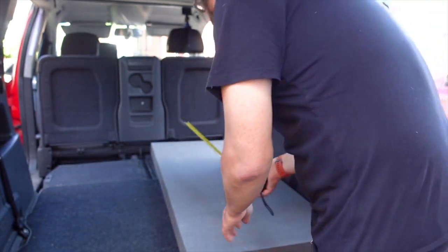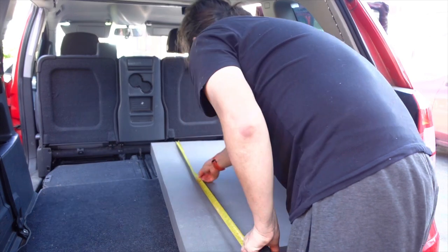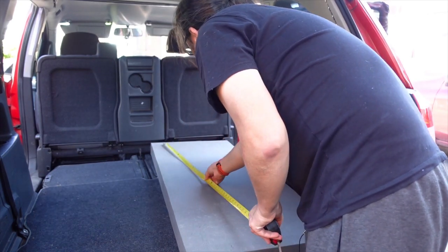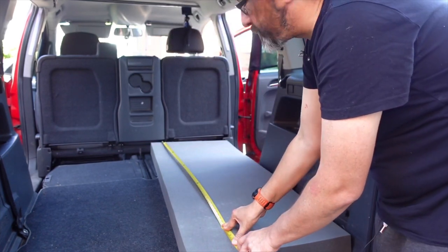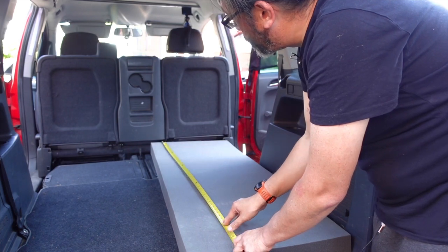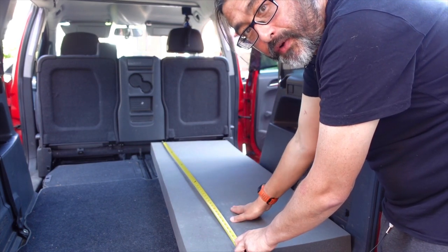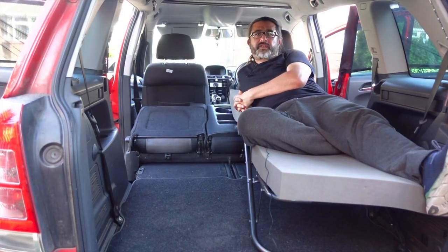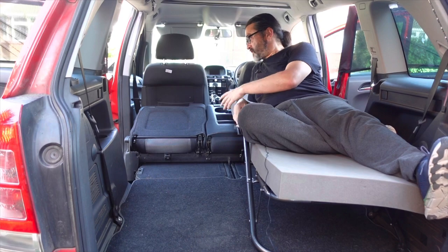Let's just check the measurement of this piece of foam to give you an idea of size. You have 60 inches of space to lay down with the seat in that configuration — that's how much room you've got as a solo camper. This is the configuration I use when I go car camping, with the seats down flat.